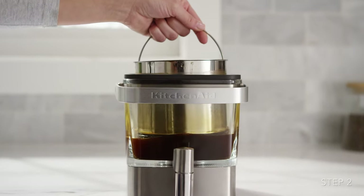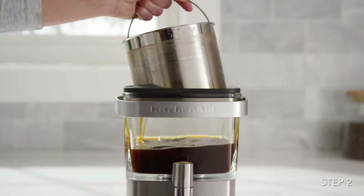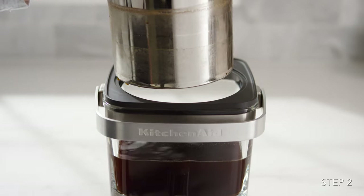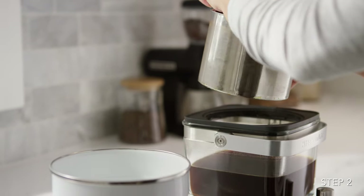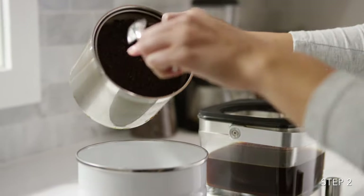When brewing is complete, lift the steeper and allow it to drain for about 5 minutes. When finished draining, remove the steeper and discard the used grounds.